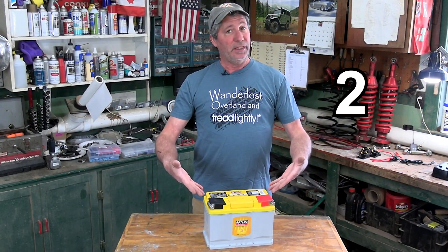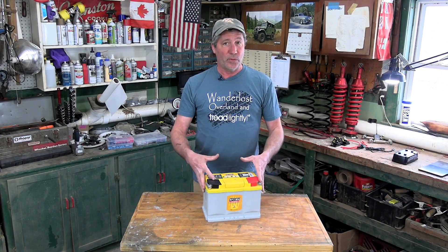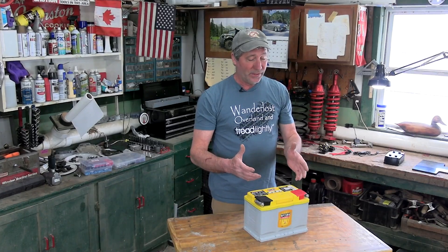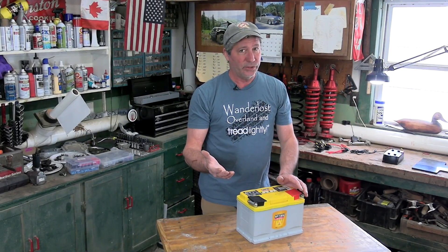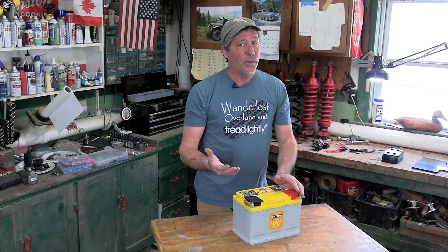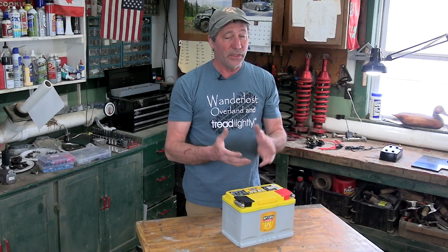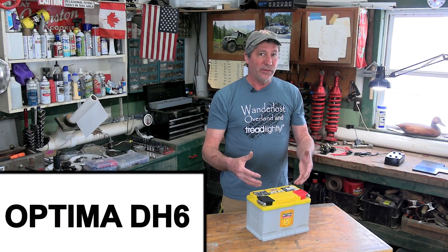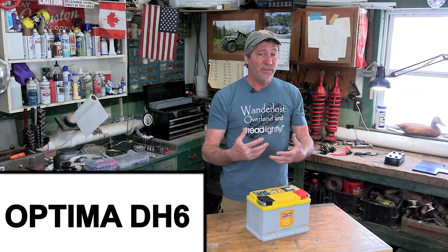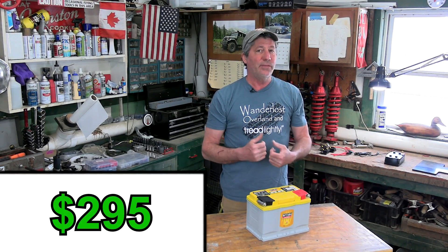Next, you need a second battery. Our space limits us to the size of a group 48. This is where you can spend a lot of money — from a $100 cheapy that won't perform well or last very long, to almost $1,000 for a huge output lithium. Our choice is a moderately priced AGM battery that stores a modest 72 amp hours, and came in right around $295.